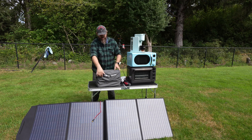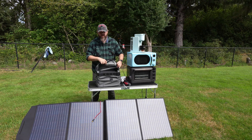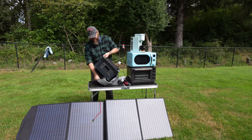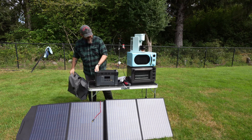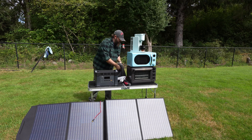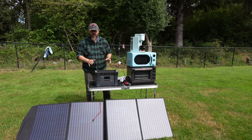Hey everybody, I've got a new solar power station to share with you today from AllPowers. This one is the S2000 Pro. It does also come with a carry bag. They did send this one over for me to try out and share with you guys. I also got two of the 100-watt solar panels and I do have those set up in parallel.